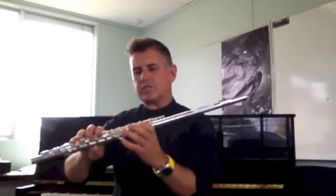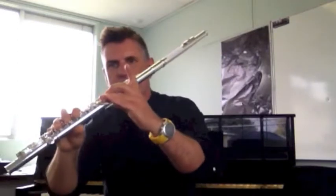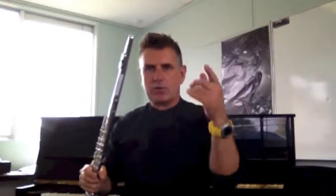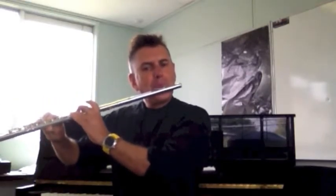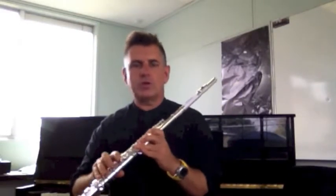Three of the notes we've looked at so far — we've looked at E-flat. So basically if you put everything on except for your left index finger, you should get this sound. You'll notice I'm using my tongue to create the start of the note — that's what I want you to do. And I'm creating separate notes just with that technique.